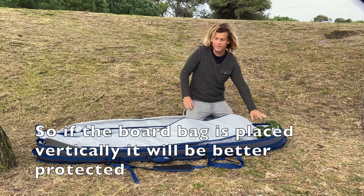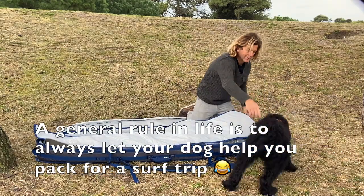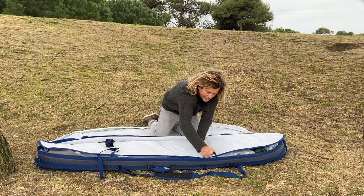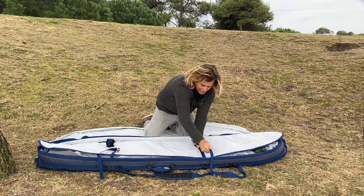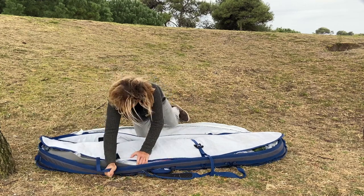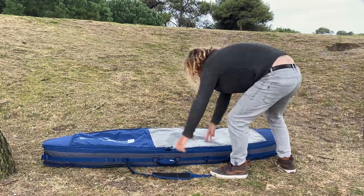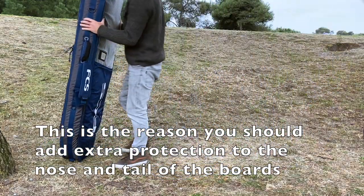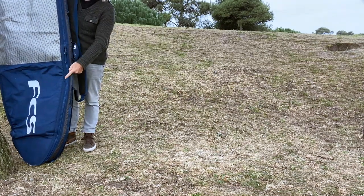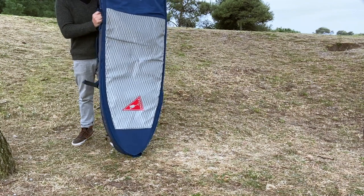Look at all the boards — if a board is standing up, it's not going to be damaged. The final part is to lock the boards inside so they are tight and don't move around. Make sure there is some cushioning in there.